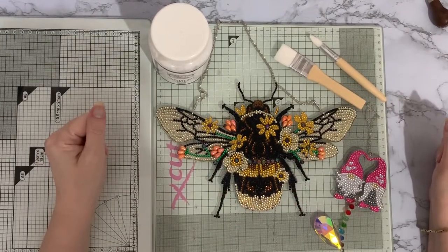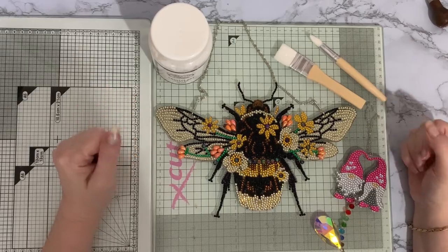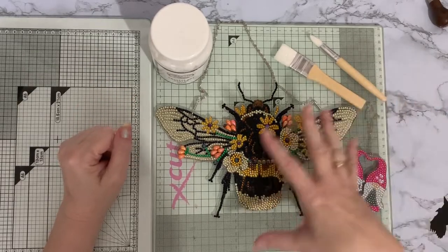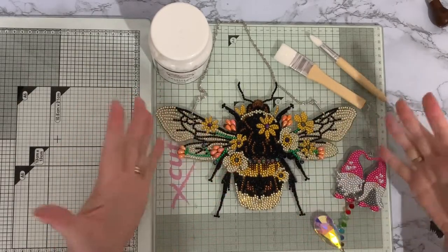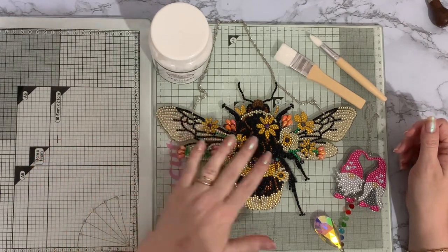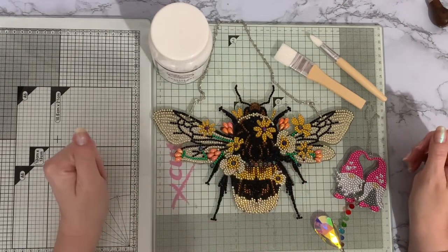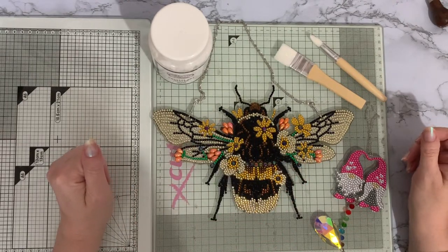Hi everyone, Liz here. Thanks for stopping by. Today I'm just going to do a quick bit of sealing that I need to do. These are all my smashing the specials, or bits of my smashing the specials, that still need to be sealed. This one I finished off last night — I absolutely love it — so I want it sealing so I can get it put up on the wall.